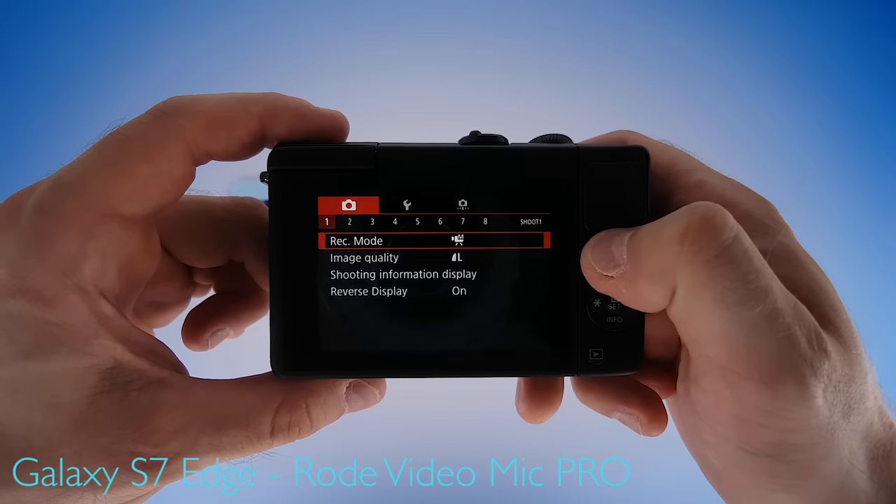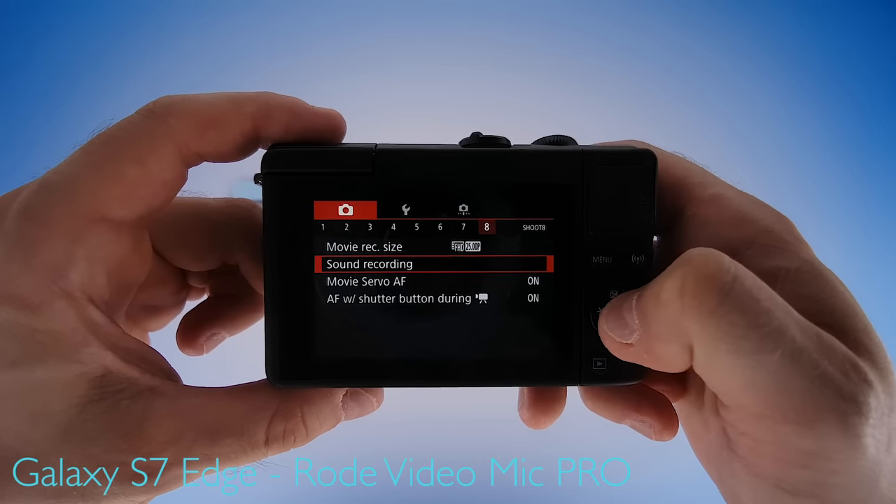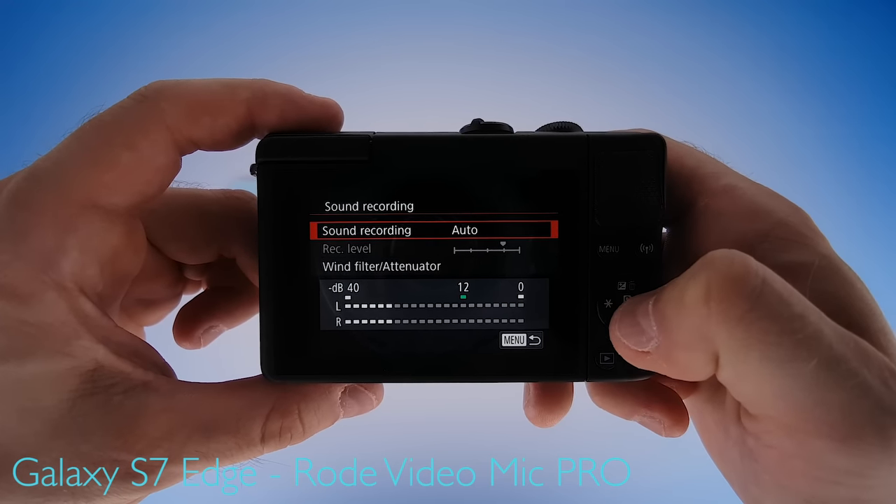Menu settings first. Enter the main menu, navigate to submenu number 8, and come down to sound recording. We're going to leave sound recording set to auto because for the internal microphones it's the best option.